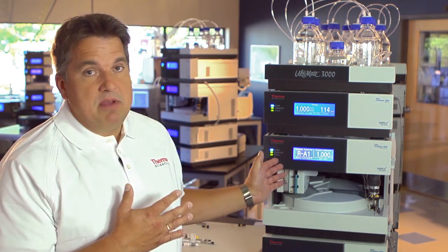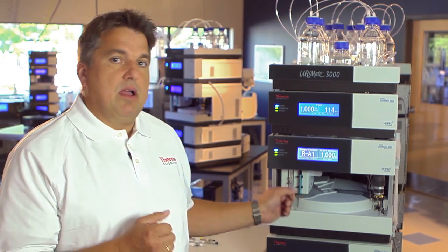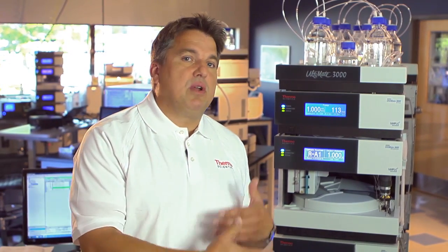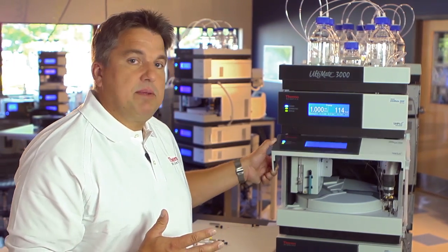Let me first talk a little bit about the hardware considerations when you want to move LC methods to UHPLC systems. The perfect option is obviously having a system which is able to run both types of techniques. We can achieve that in the Ultimа 3000 very easily by offering the same design for LC and UHPLC systems. Even if you have a 620 bar standard system which is UHPLC ready, you will be able to move back and forth between LC and UHPLC methods as long as you stay in that pressure range.